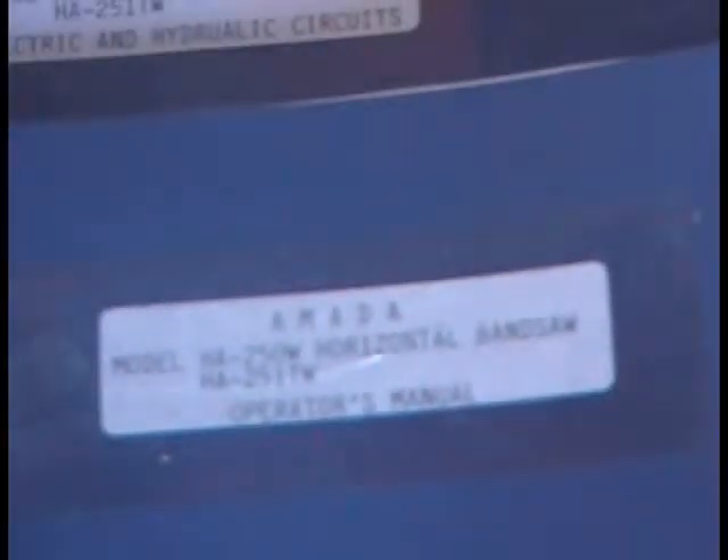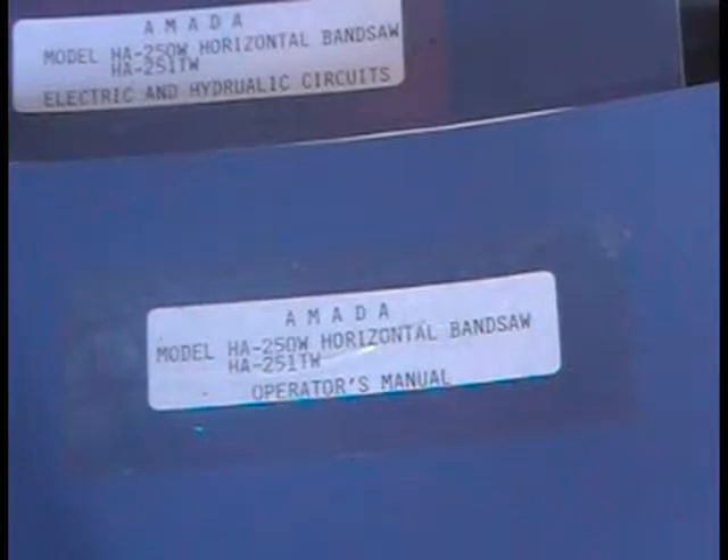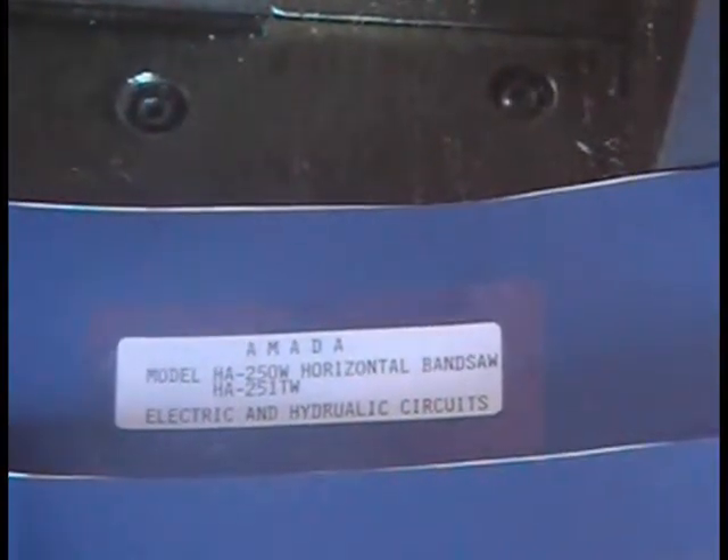We also have the operations manual and the electrical and hydraulic circuits — these are copies.